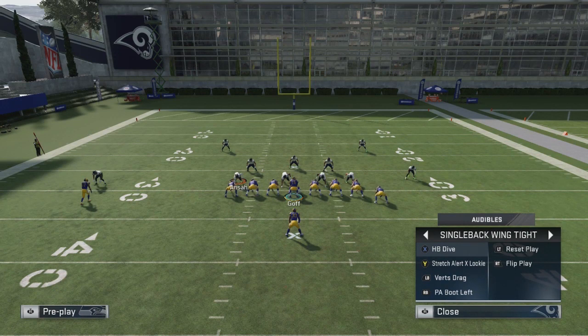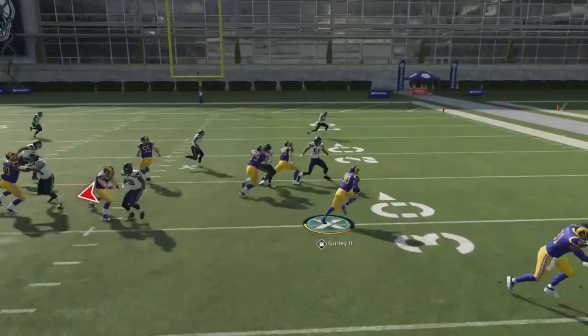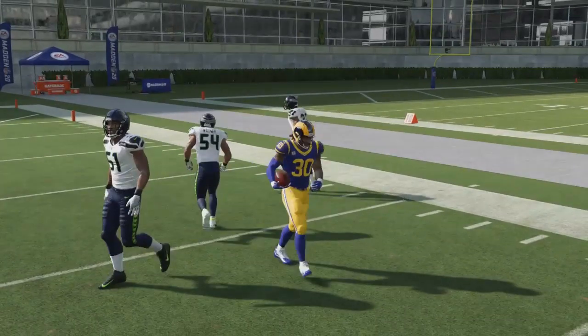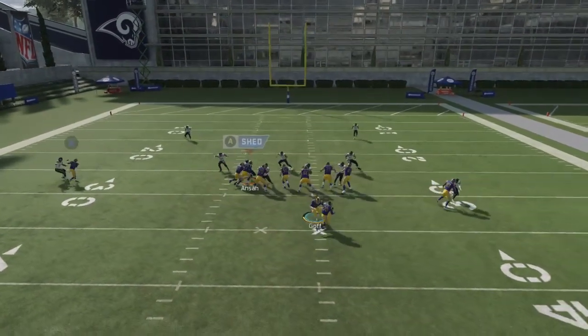You can audible to stretch and now you can kill them with the outside run — look at this. Not too shabby, getting around nine to ten yards right there. Having a running back like Todd Gurley will not hurt — he's gonna break tackles and make sure you get guaranteed yards if they somehow blow it up.